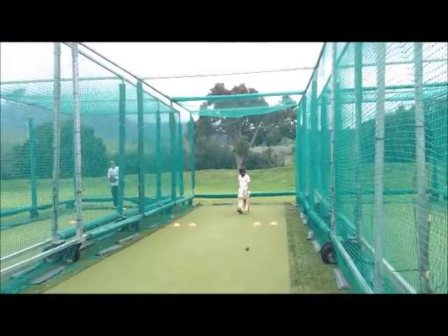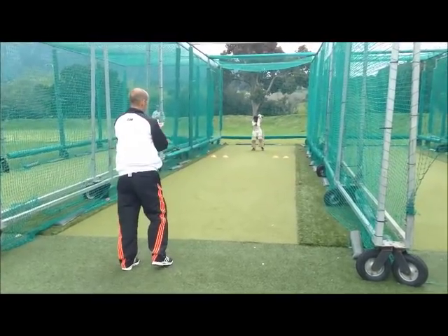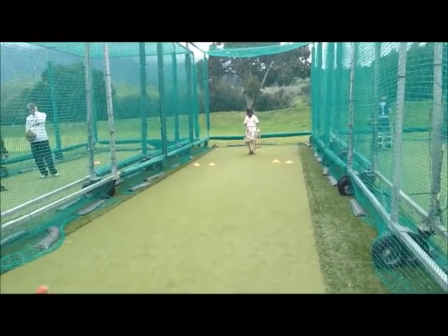Hit it. It's a full toss. Hit it. Hit it. That's the one you want to hit hard.